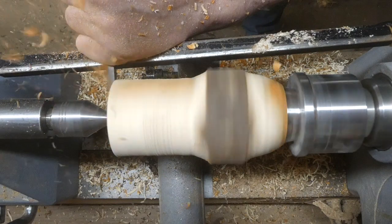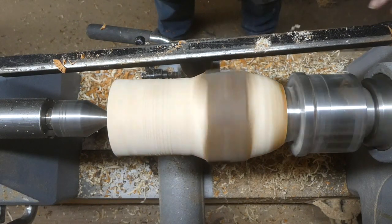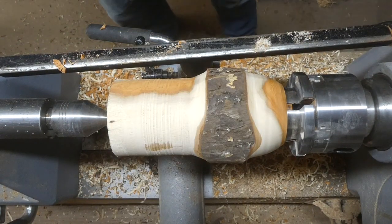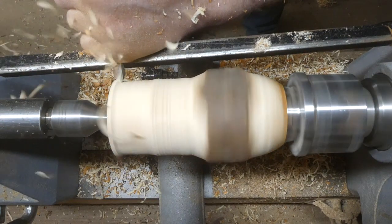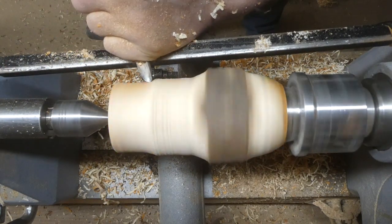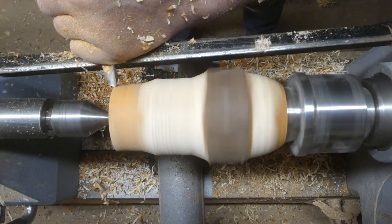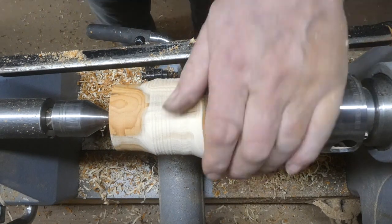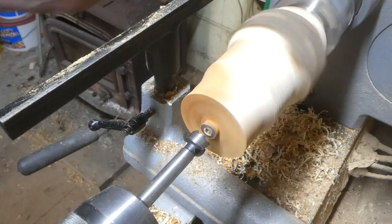Squaring up the end with the old mortise chisel — that'll now be the top, I'll probably reduce that in size a bit. Just working the top down now until I've got the kind of diameter that I want at the top. That's quite nice because it's got a bit of the darker brown with the lighter coloured wood as well.